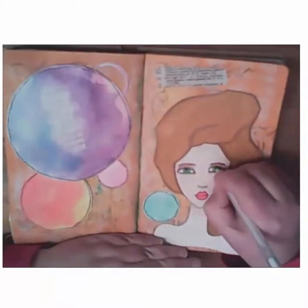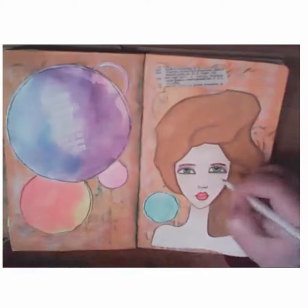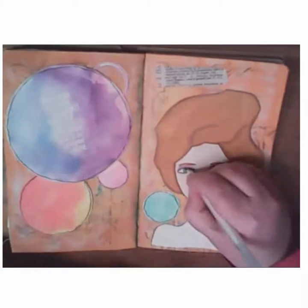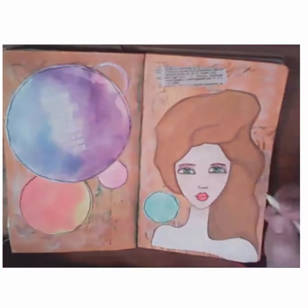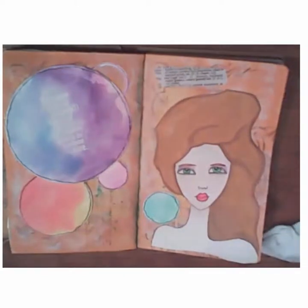You can see the difference that it made just adding that. Now I'm going to take my white Sakura Gelly Roll pen and add highlights in different places — starting with her eyes, then her chin, her nose, along her nose, her forehead, and then also some marks within the circles.